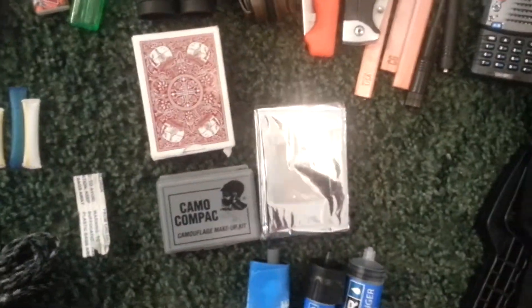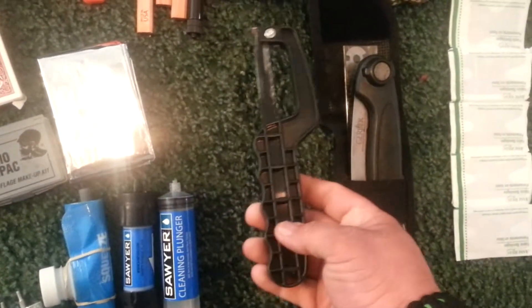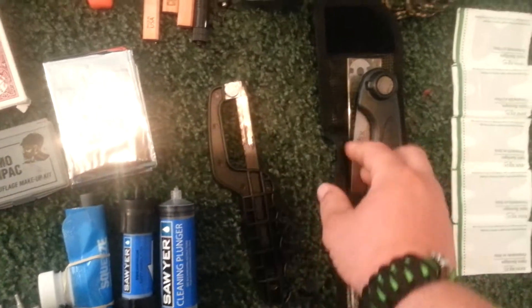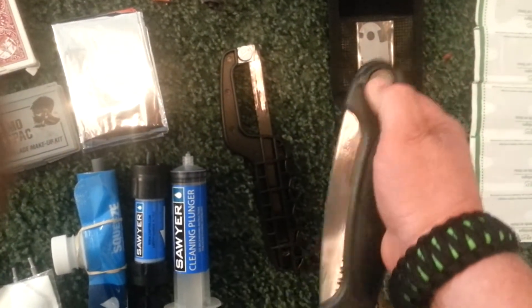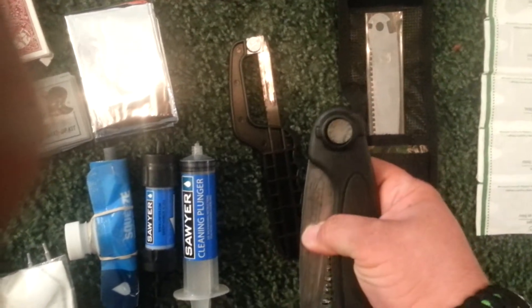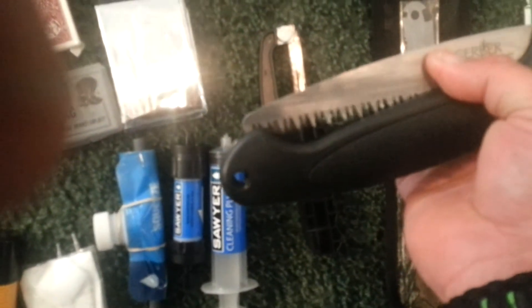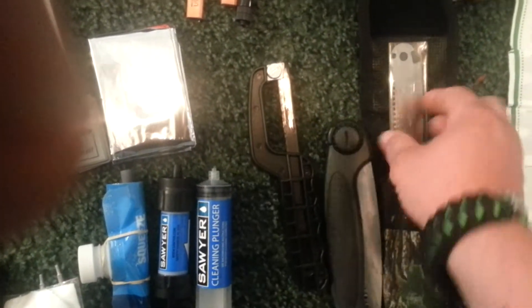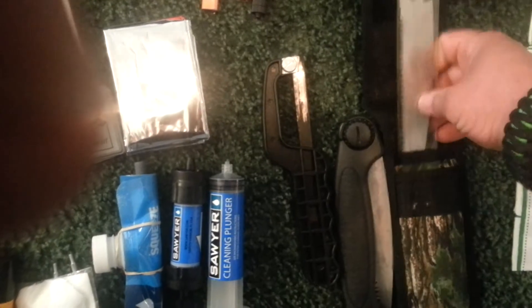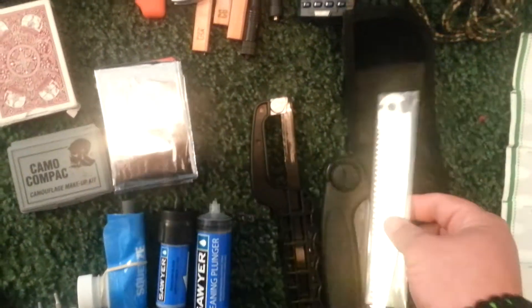Emergency blanket — a big must. We also have a small portable hacksaw. This also came out of my hunting pack. Those cut through trees and branches pretty well. There is also a small fine-tooth blade that goes with it as well.